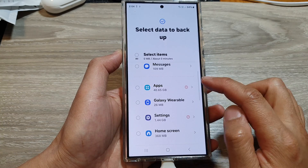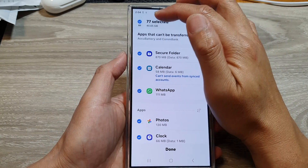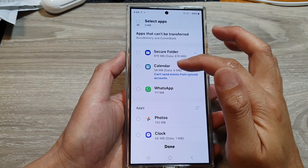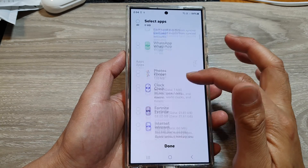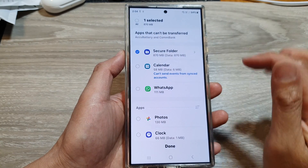Now scroll down and tap on Apps, then tap on the right arrow. In here, deselect the All button — this will deselect all the options — because we only want to backup the secure folder, so select only the secure folder.